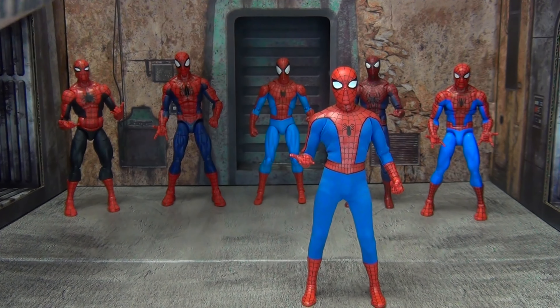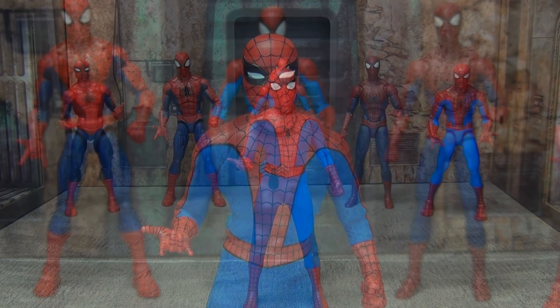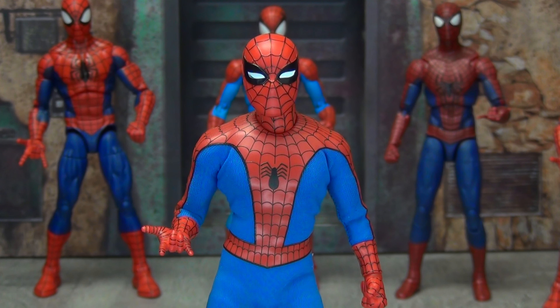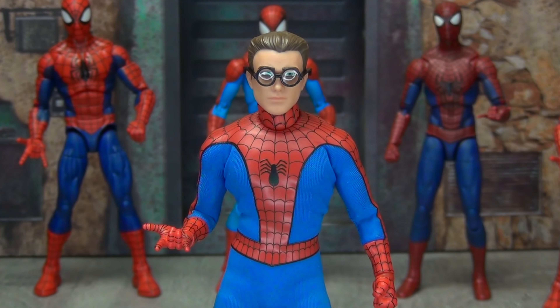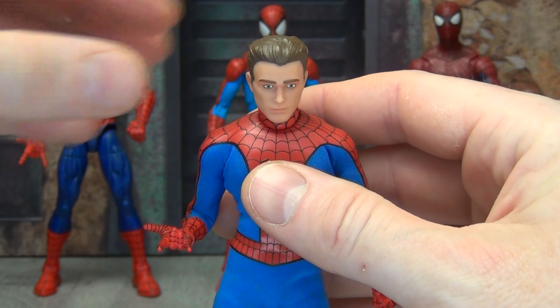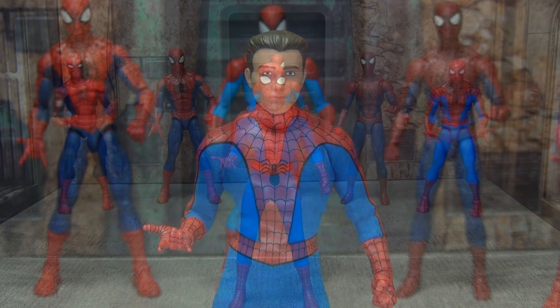Now I want to show what this guy looks like with a couple of head swaps. First up is the classic Ditko-looking head — this is the best Steve Ditko rendition of a Spider-Man head sculpt I have ever seen. Then there's the half Peter Parker/half Spider-Man spider-sense head, which looks fantastic for display purposes. And of course the plain Peter Parker head with glasses, which you can also remove for just a classic Peter Parker look.